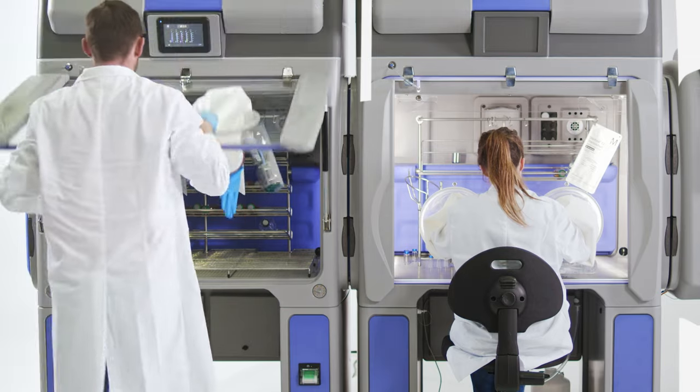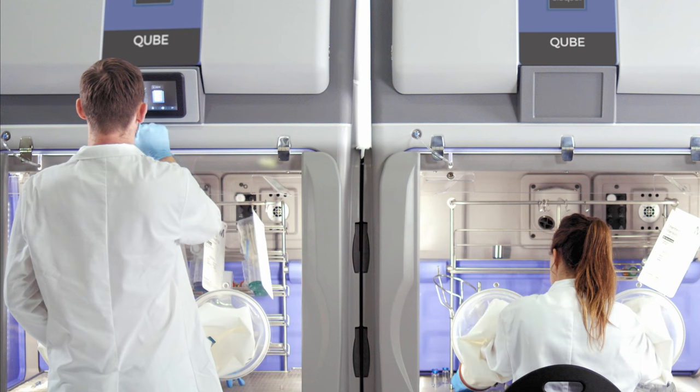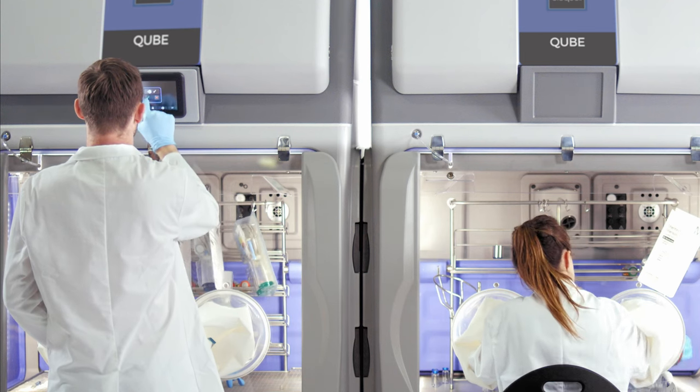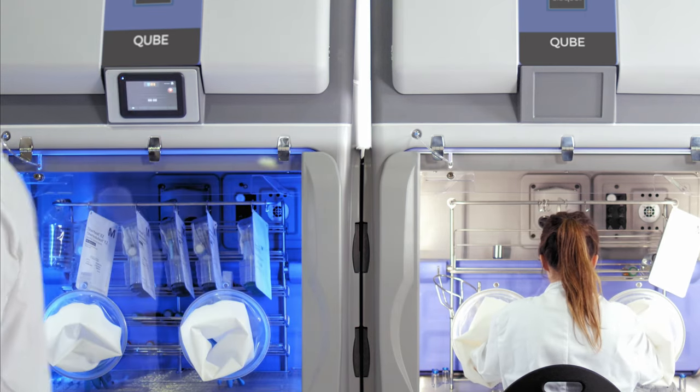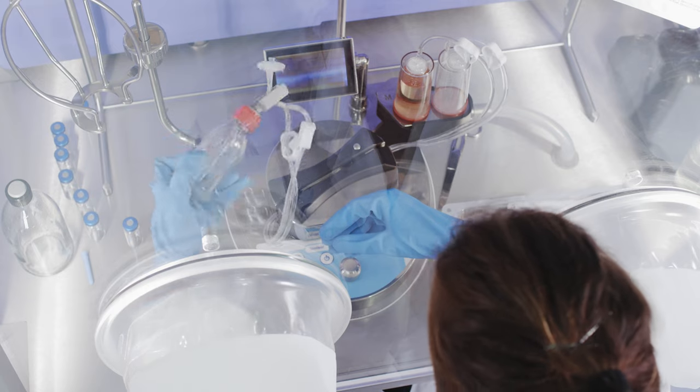With cycle times as low as 20 minutes and the capability to work in up to two modules while incoming supplies are decontaminated, the BioQuell Cube allows for a dynamic and highly efficient workflow.